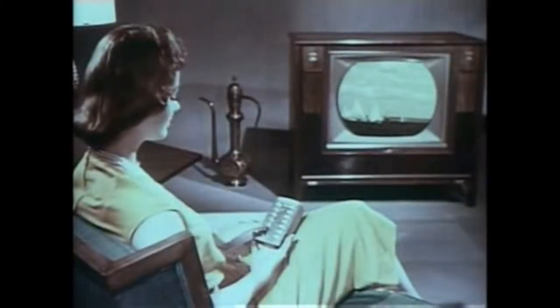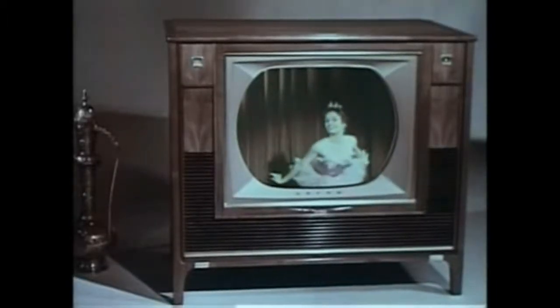This button changes channels counterclockwise to lower numbered stations. When you want to turn off picture and sound, just press this button — it turns off the set amplifier. But the separate remote control amplifier is still on, ready for you to return to any later program you wish to see.